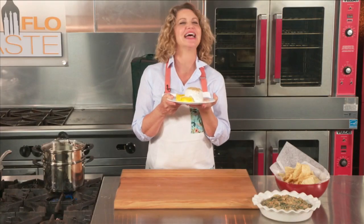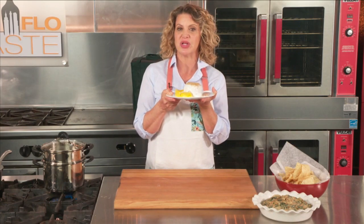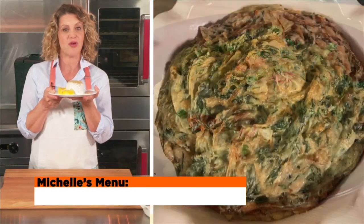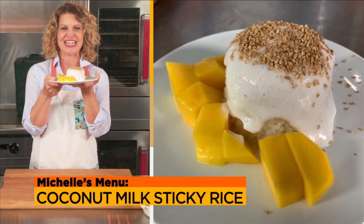What's better than cookies and a big glass of ice-cold milk? Well, for millions of Americans, especially children, there are plenty of things better. I'm Chef Michelle Bernstein, and today I'm going to give you recipes that won't make the dairy farmers of America happy. Non-dairy recipes, next on SoFlo Taste.